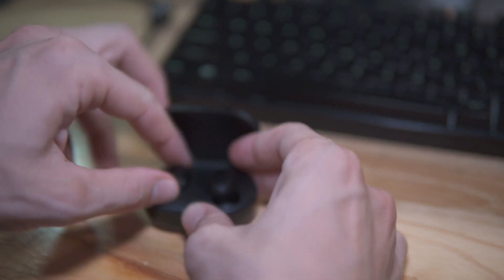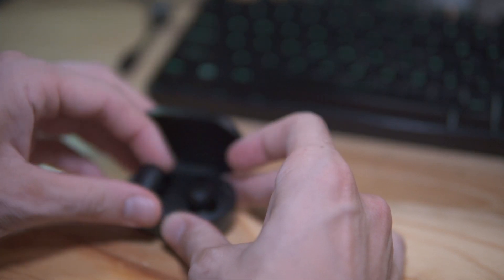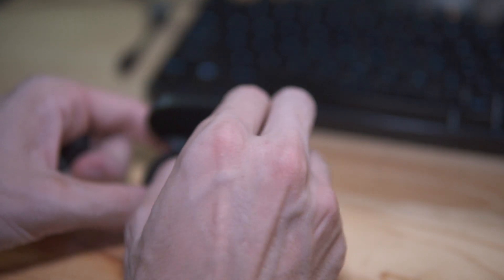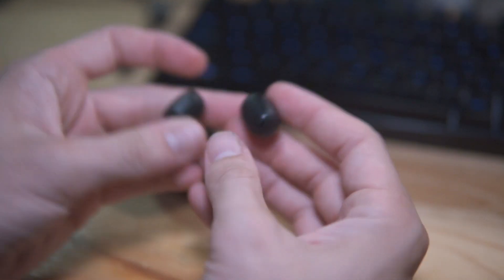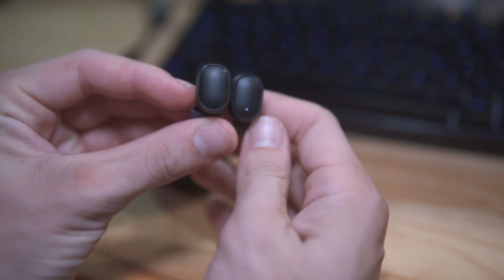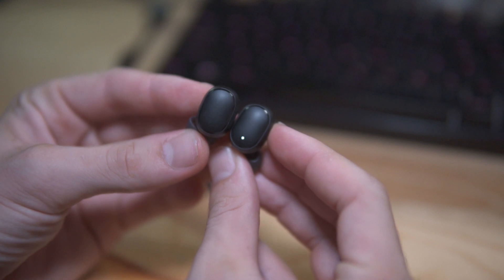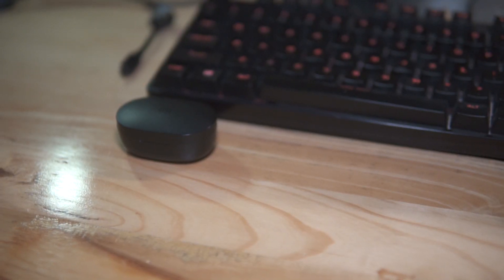I just assumed that because your computer has Bluetooth and you have Bluetooth headphones, you understand that you can somehow pair your Bluetooth headphones with your computer. Apparently that's not the case, and today I'm answering your question about how to pair the Redmi AirDots with your computer.